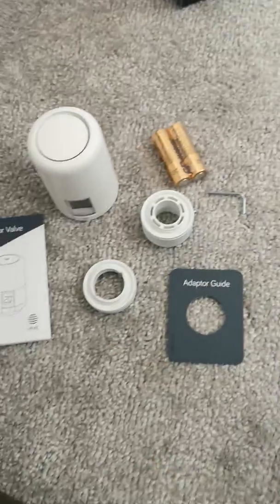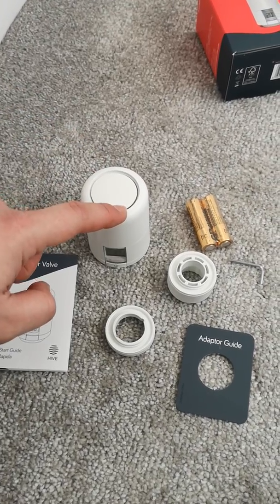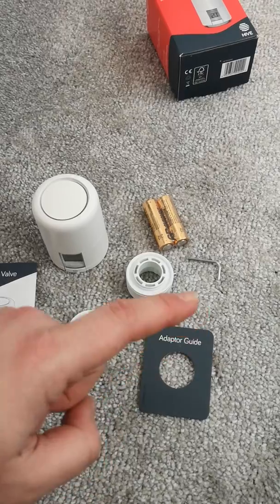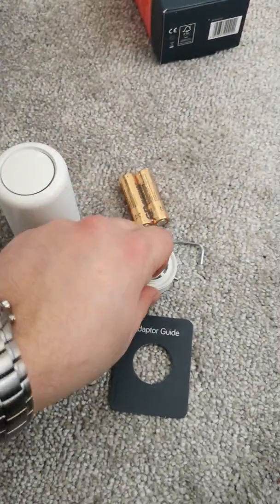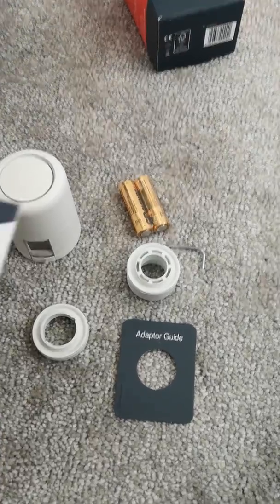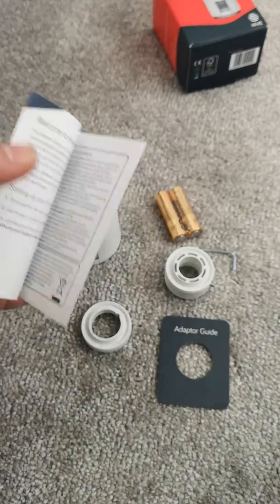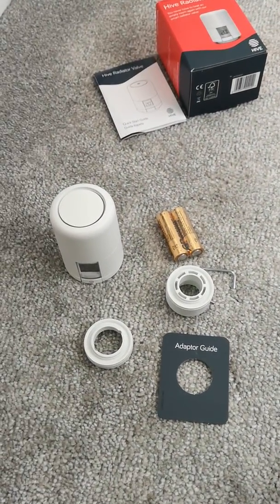So I've unboxed it here. In the box you've got the head itself, two adapters, AA batteries, the small Allen key which fits into there if you need that adapter, the adapter guide and the quick start guide. The quick start guide doesn't really have a lot of information in it because most of the information you need is actually on the app when you start the installation.